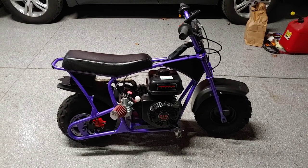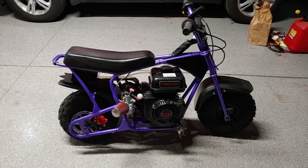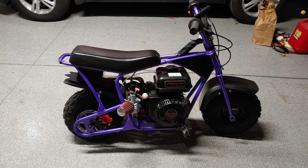Hey everybody, welcome to today's episode on Pretzels Garage.